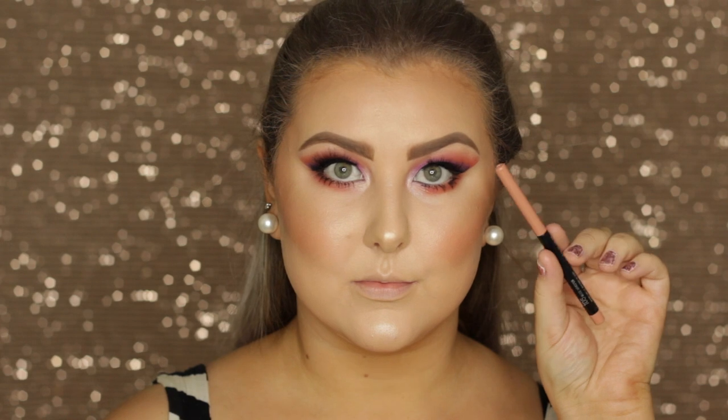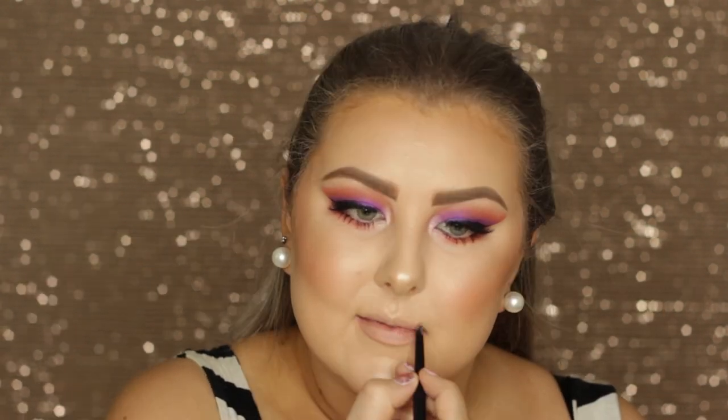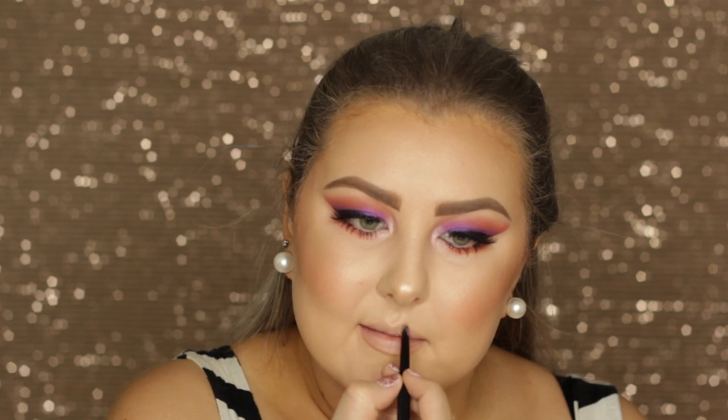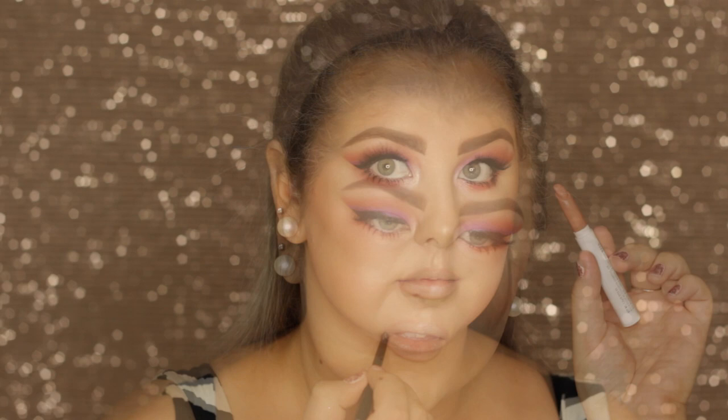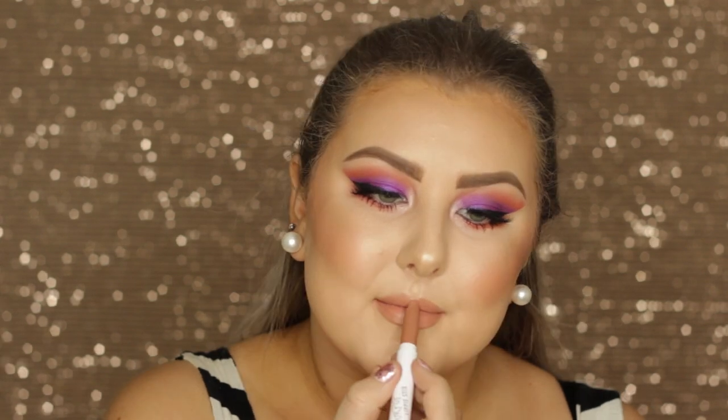I applied a coat of lower lash mascara to finish out the eyes. For lips I lined them with Maybelline Nude Whisper lip liner and filled them in using one of my favorite nude lipsticks, Colourpop Cookie Lippy Stick. That completes the entire look — I really hope you guys enjoyed it and I will see you in my next video.